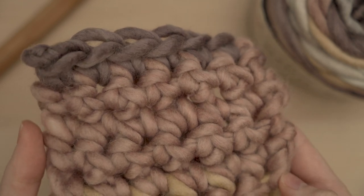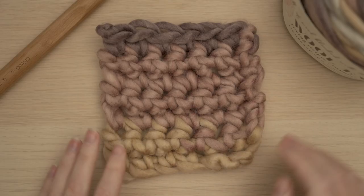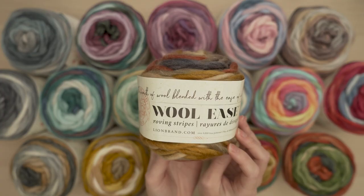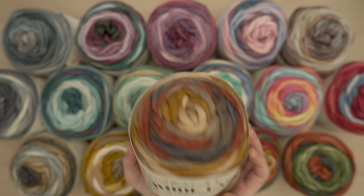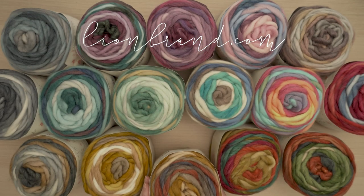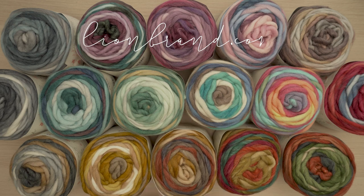The color combinations in each cake are so amazing — I had such a hard time choosing which one I wanted to try out. You can learn more about Woolies Roving and the whole Woolies family at lionbrand.com. I can't wait to see which color you choose to work with. Happy stitching!